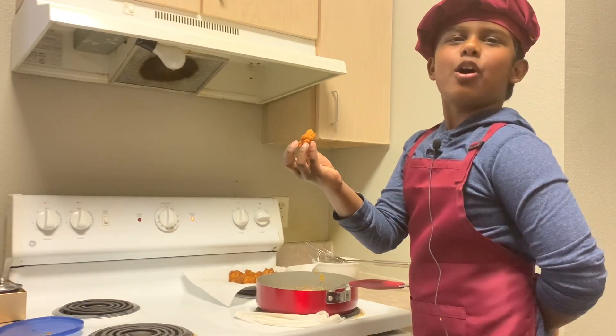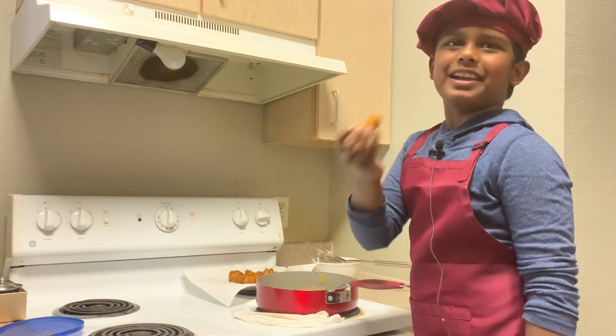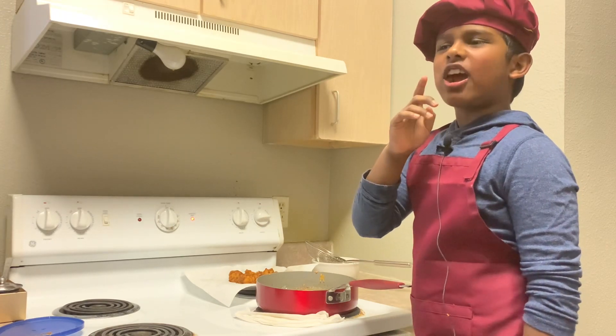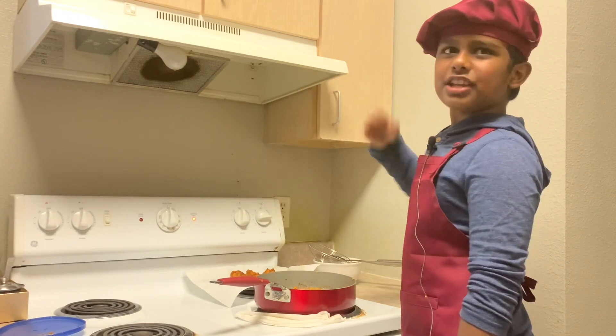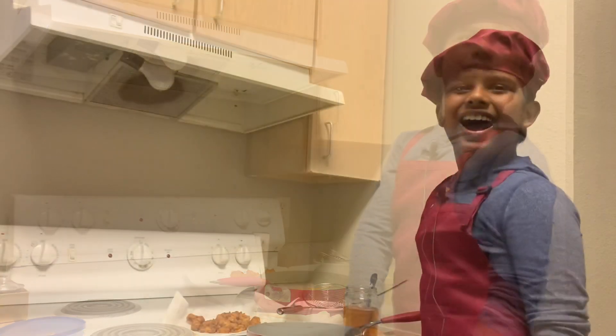Let me taste a small piece — you know, if it's chicken I can't wait to eat it. It's crispy and tasty! It tastes like chicken nuggets, but of course it doesn't have bread crumbs. It's time to turn our fried chicken into chili chicken!